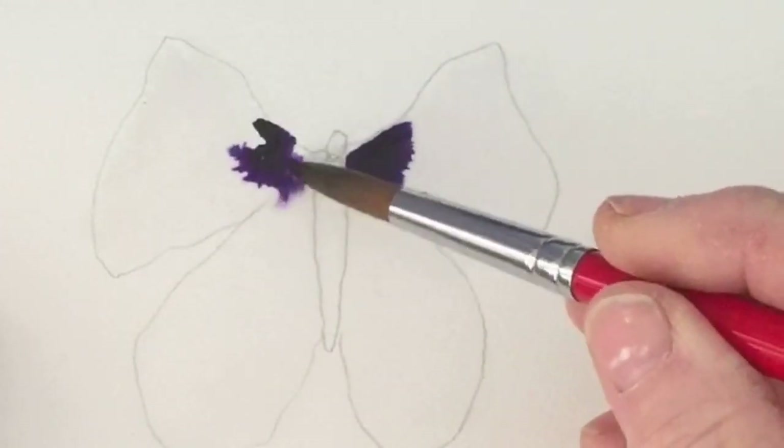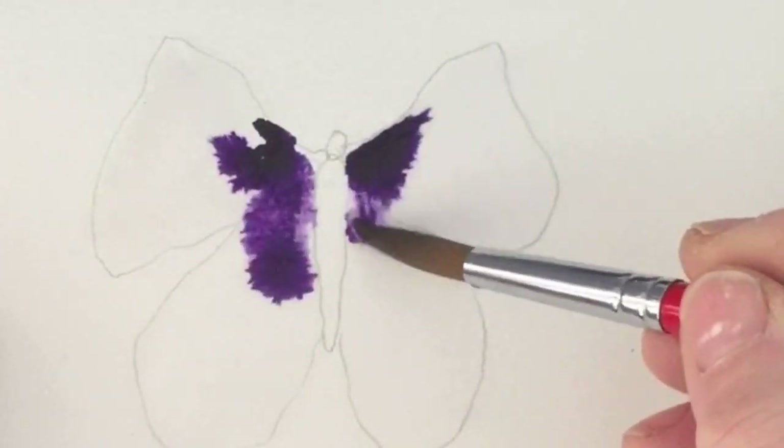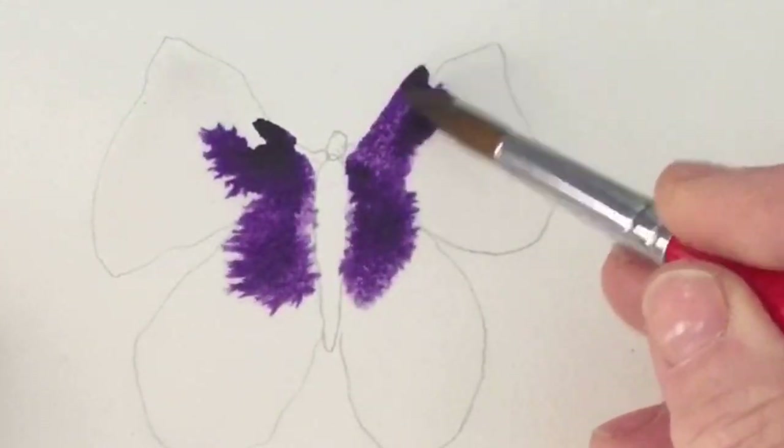Hi everyone and welcome to my studio. I'm Diane and today I'm going to share with you a little wet-in-wet warm-up exercise.